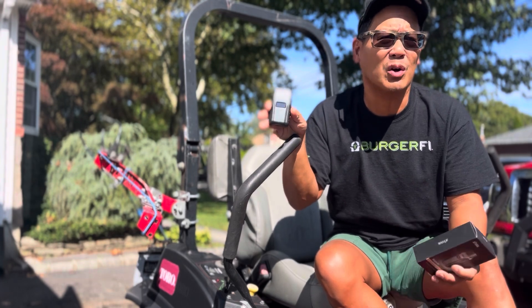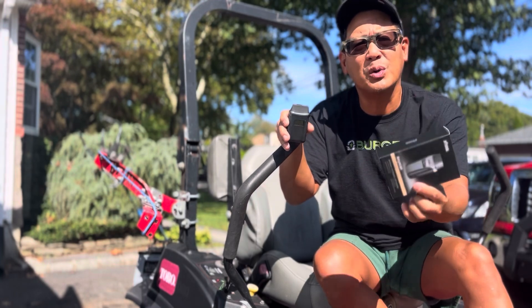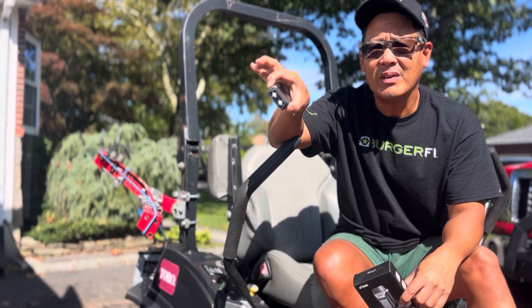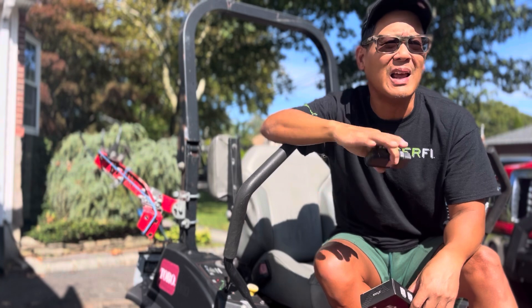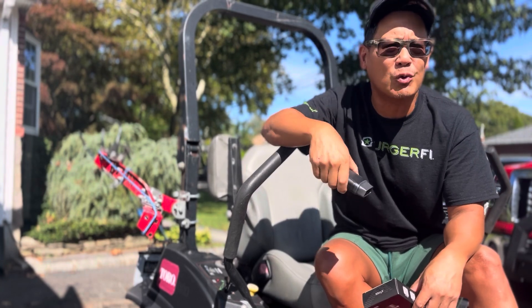You don't have to sit in the car the whole time. When you first use it, you do have to enter the serial number and activation code, but after that it's very convenient — just pop it in your glove compartment, have the app on your phone, and anytime and anywhere you get a check engine light, you can figure out exactly what's wrong.